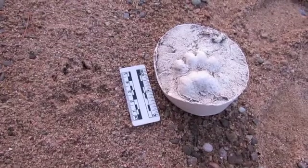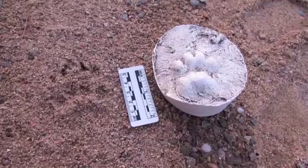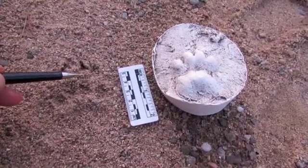To tell the front and back feet apart, just look at the length of the claws — they're much longer on the front feet. On the back foot, you'd expect the claws to be somewhere about here.